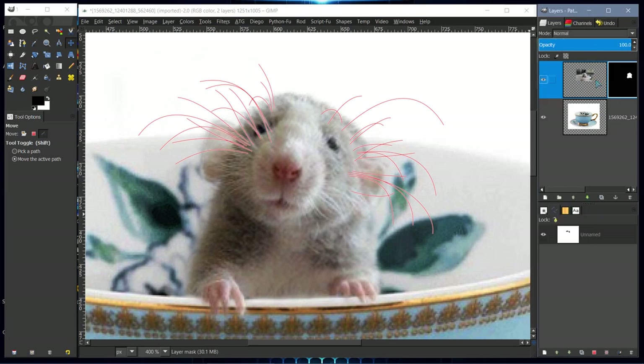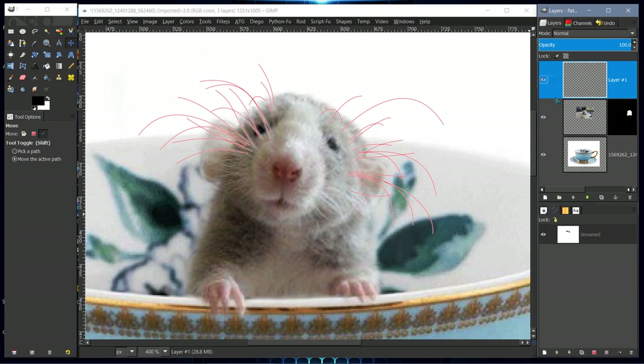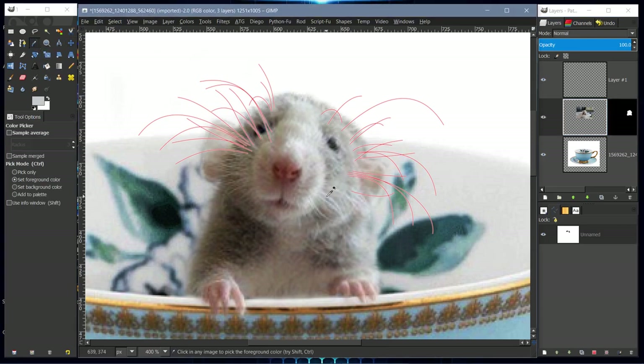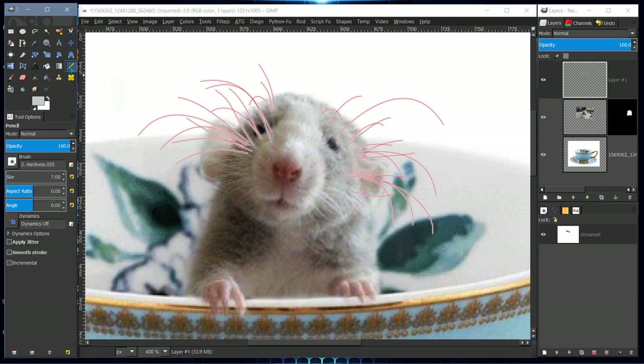I'll create a new layer by right-clicking and selecting New Layer — by default it makes a transparent layer in 2.8. I'll sample a whisker color from the image. Then double-click on the path, select Stroke, and stroke with a line width of 0.8, which is very light. Stroke it once, and there we have our whiskers back.